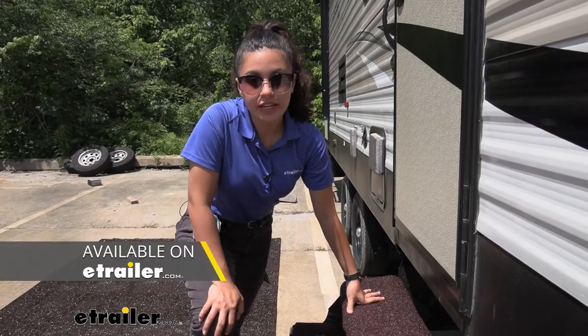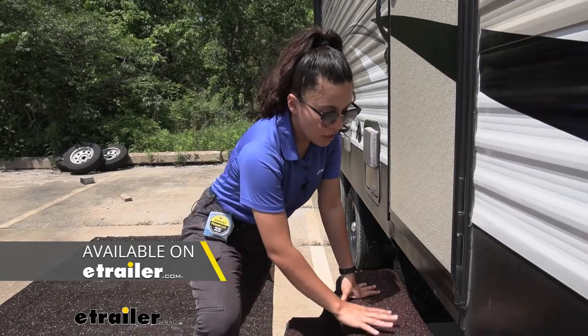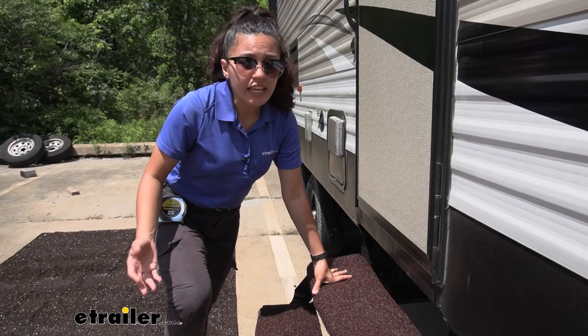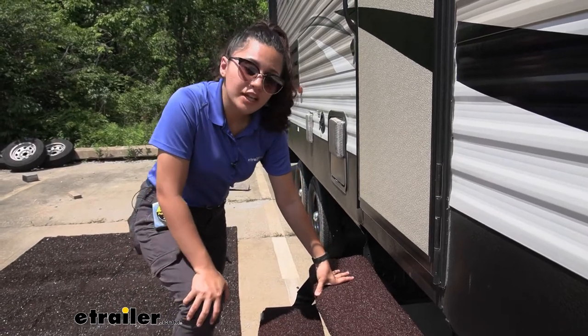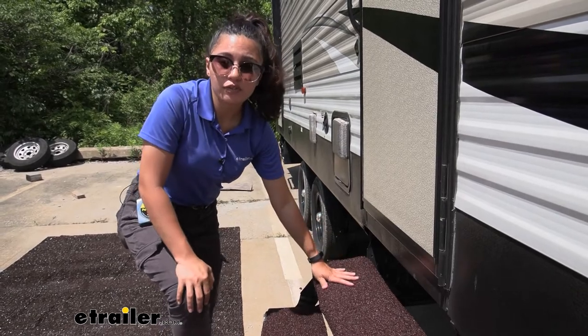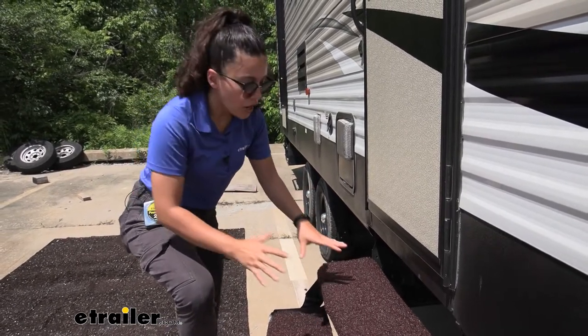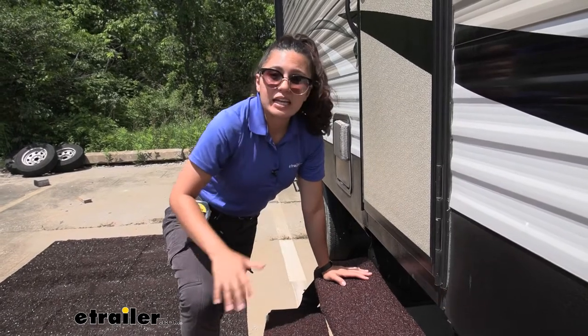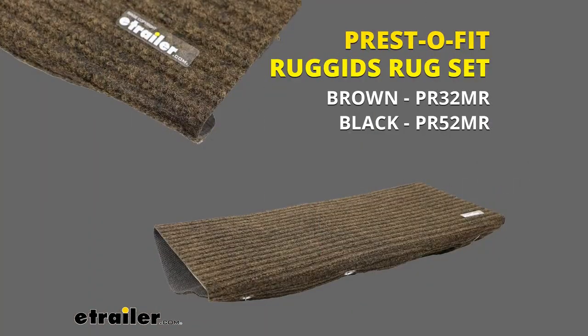PrestoFit has some other exterior step rugs and of the different types, I think this is the roughest, which is great if you do have a lot of dirt and mud. But if you want something that's comfortable to step on with your bare feet, or if you have little children or puppy paws stepping on it, this might not be the best option for you. You might want to take a look at their Ruggeds or their other designs.